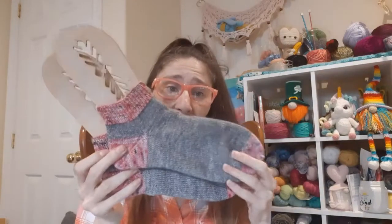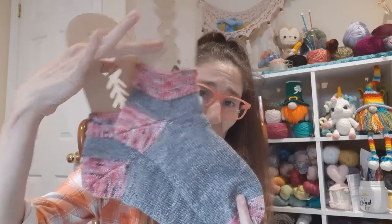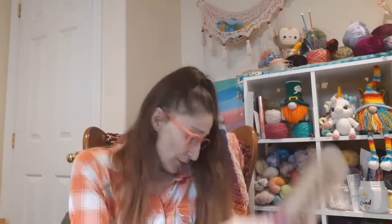These will be getting lots of wear this summer, maybe on some of the cooler nights — who knows. I'm so happy, I love the pink and the gray. So moving on, I got my sock crate from Knit Crate.